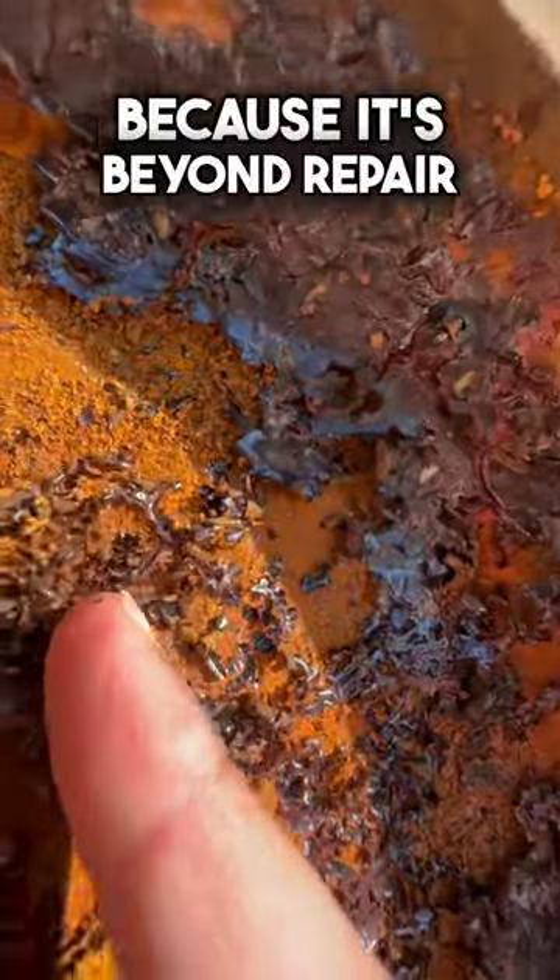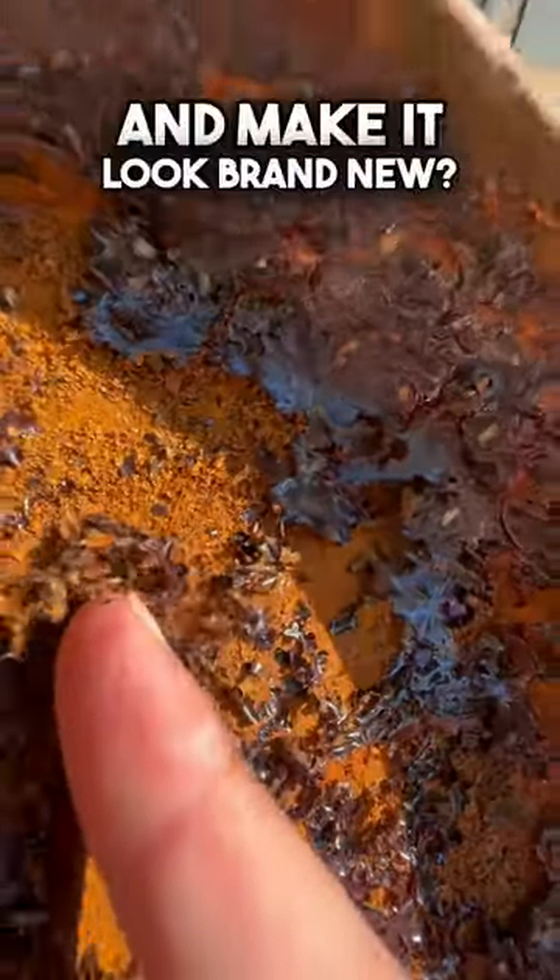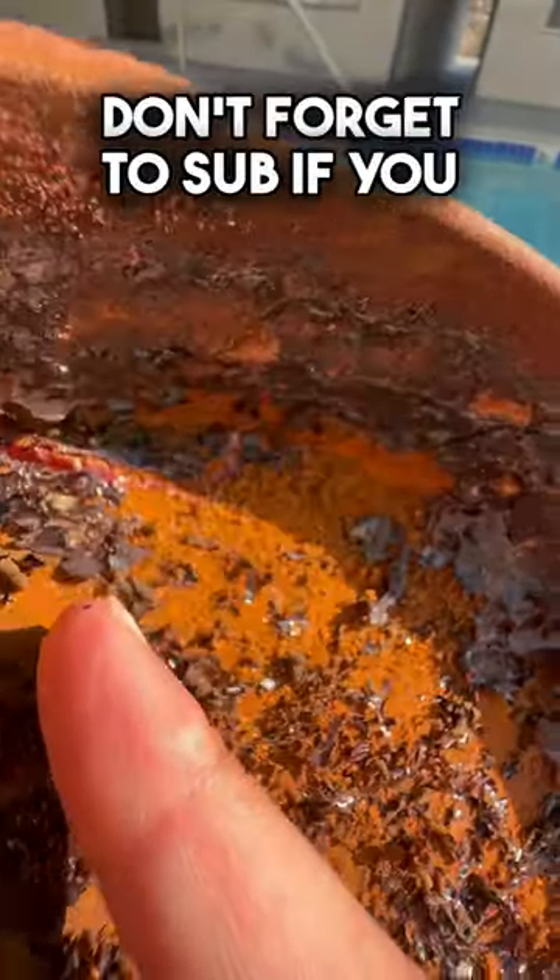Should I toss this cookware in the trash because it's beyond repair, or restore the cast iron and make it look brand new? Don't forget to sub if you want to find out.